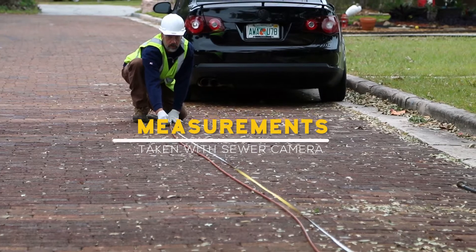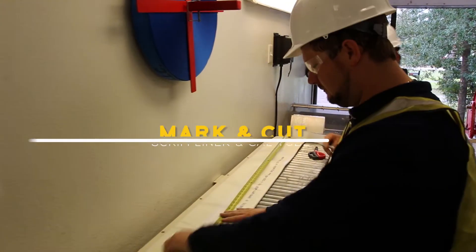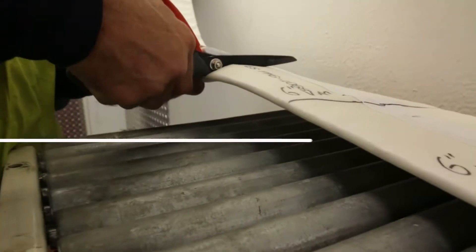desired liner starting point, and desired liner stopping point. Our patented scrim liner material and calibration tube is then marked and cut job site specific.